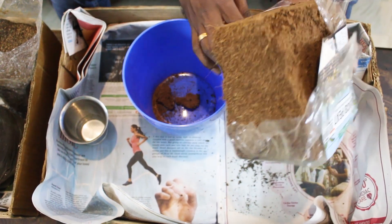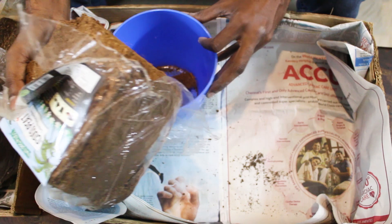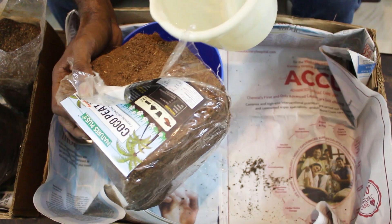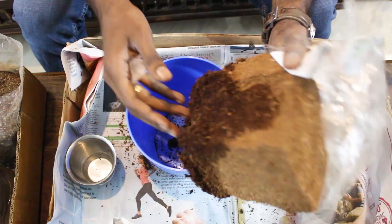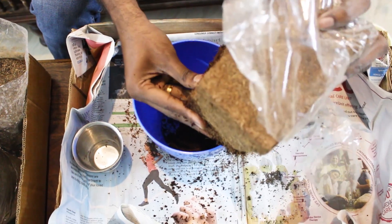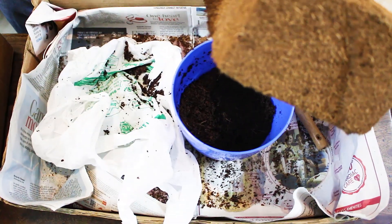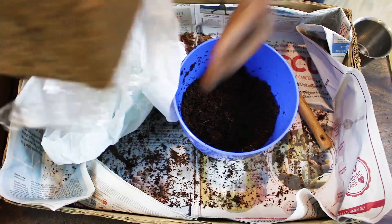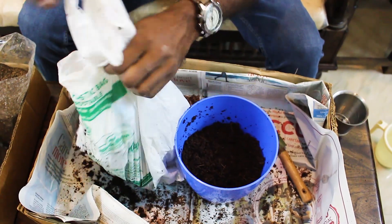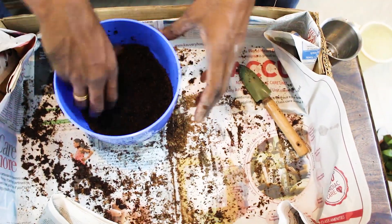First, we have a cocopeat cake. We have to soak it fully and put it in a pot with water. Once the cocopeat cake is done, it will expand. If you put the cocopeat in the pot, you can fold it and store it.